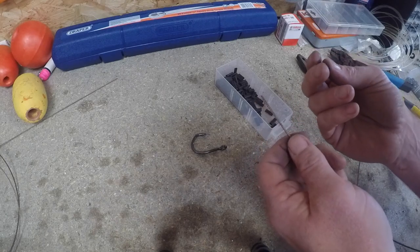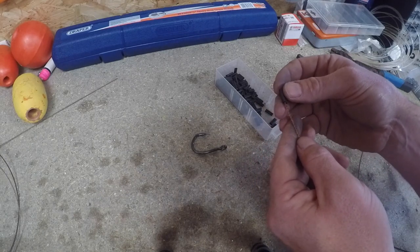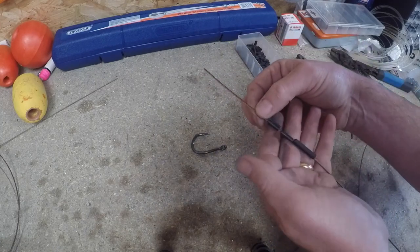If you're fishing for blue sharks or tope, if you're using wire, one crimp is enough. But for big fish - 300 pound plus - I always feel more comfortable with two crimps on there. So I'm going to double crimp that.